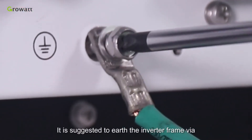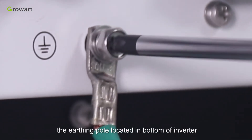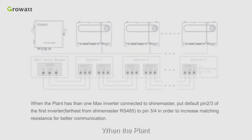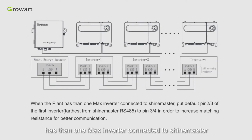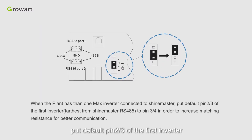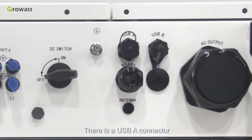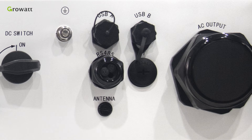It is suggested to earth the inverter frame via the earthing pole located at the bottom of the inverter. When the plant has more than one Max inverter connected to the Shine Master, the port default pins 2 and 3 are for the first inverter. The inverter farthest from the Shine Master should use RS485 pins 3 or 4 to increase matching resistance for better communication. There is a USB-A connector, USB-B connector, and RS485 socket on the bottom of the inverter.